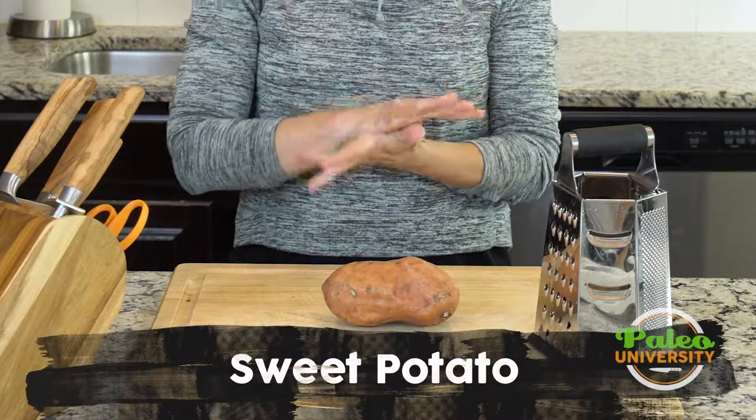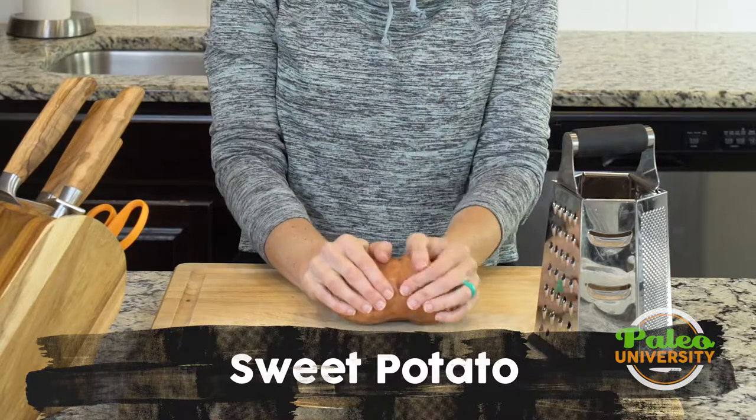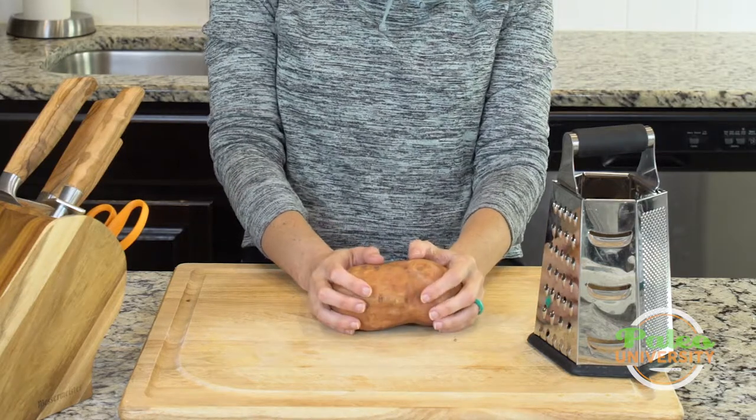Hey y'all. Today we're going to talk very simply just about shredding sweet potato, or really any kind of vegetable that you want to shred, but I'm going to show you specifically sweet potato. Not complicated, but want to talk about it anyway.